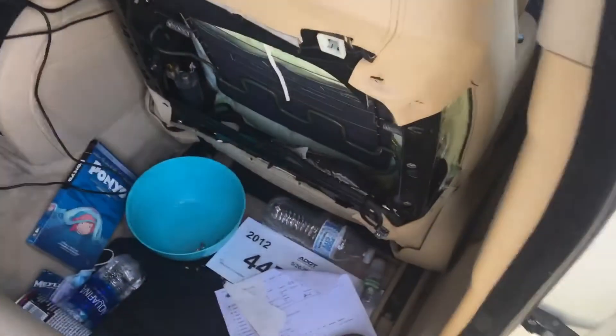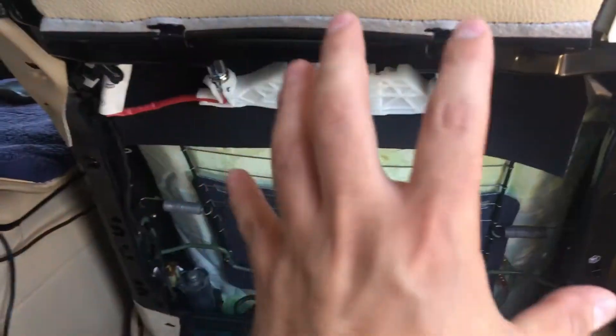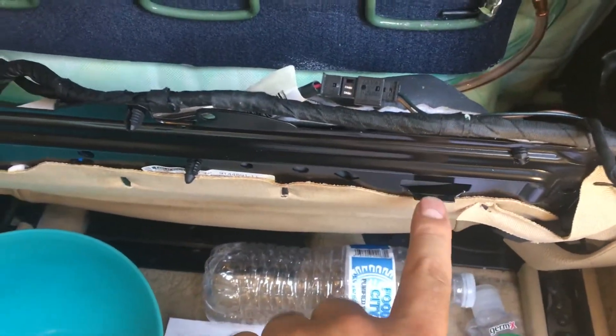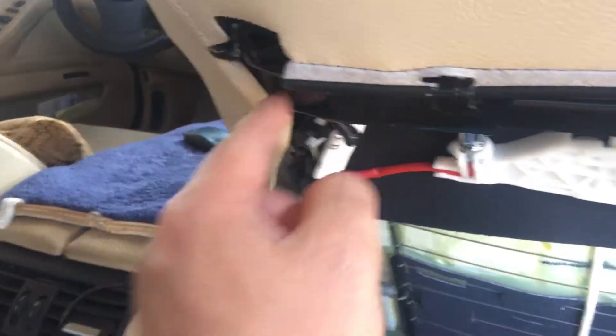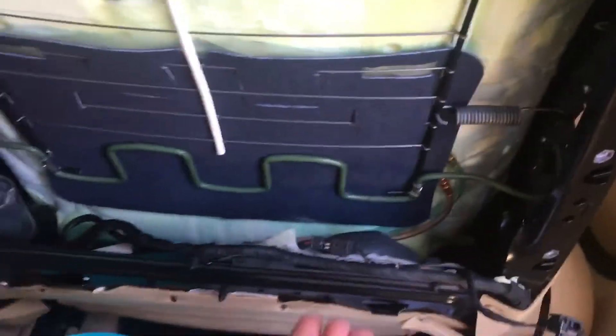So I already took the airbag off. For the bag cover, it's actually so easy to remove — there's just two clips, here and here. You have to squeeze them and they come off. You see there's two clips here and here; after I take these off, you just pull it up and it all comes out.